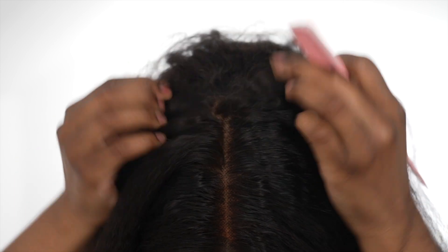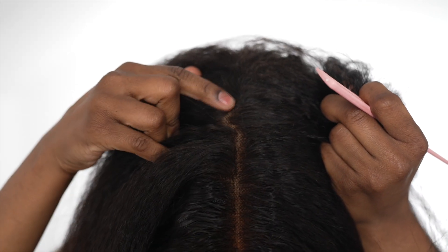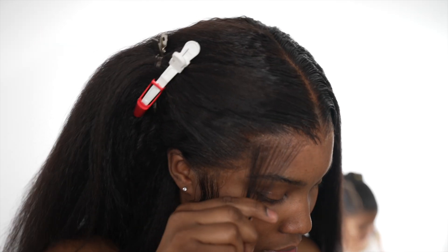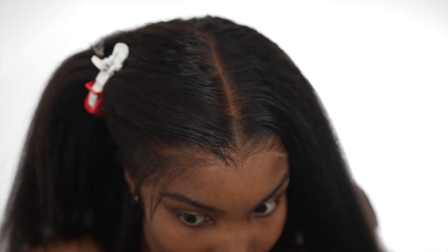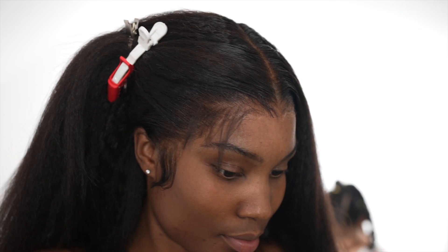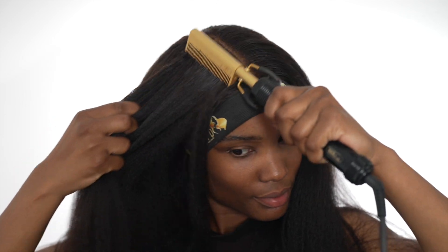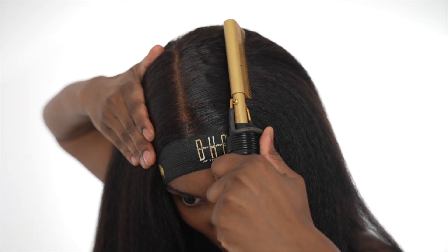The parting on this wig is six inches — look at how much parting you can get. Doing a side part or all sorts of styles is possible; the parting is absolutely long and stunning. I just love this wig; it's actually one of my top favorites. I'm not usually a fan of Yaki texture, but this texture has made me fall in love with it.